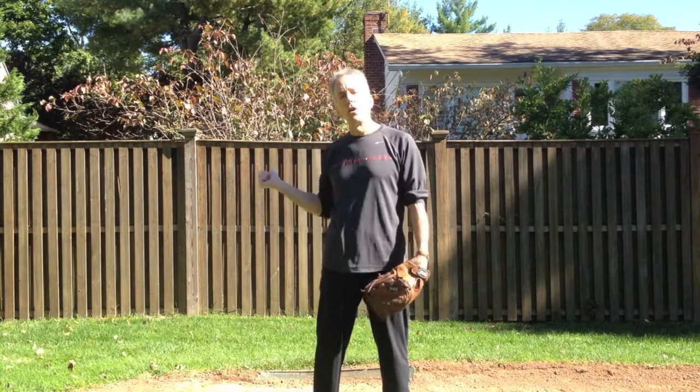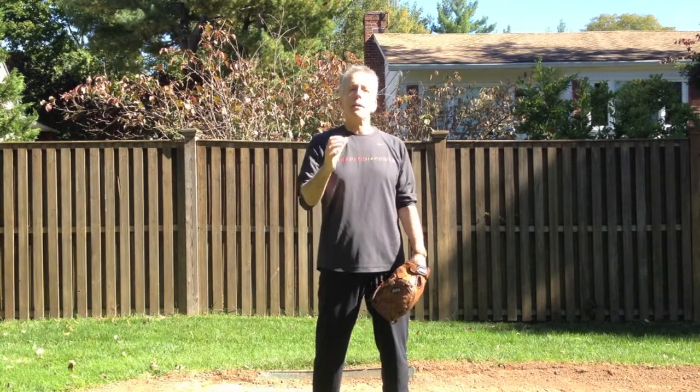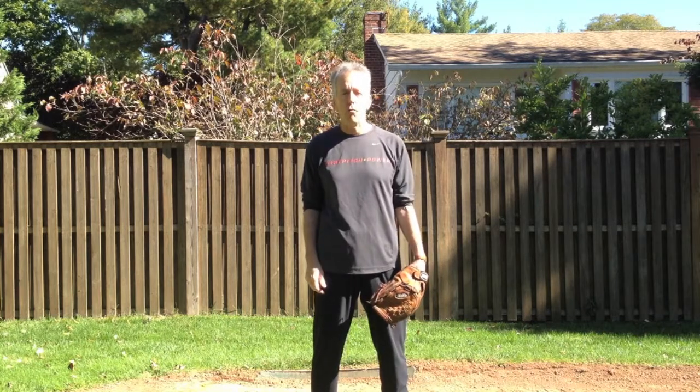So I'm going to show you a great drill for you to assess where you are along the way in becoming a strong and powerful pitcher. And that means being able to prepare your body to be a strong and powerful pitcher.